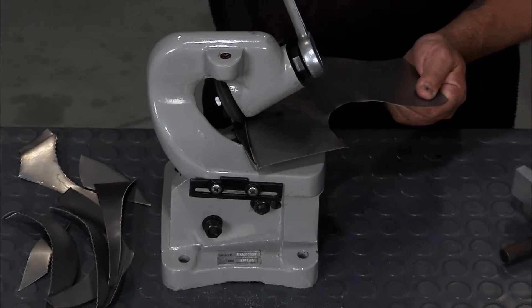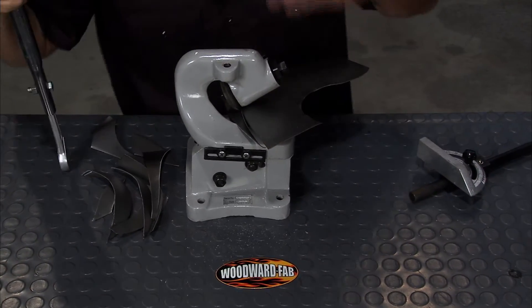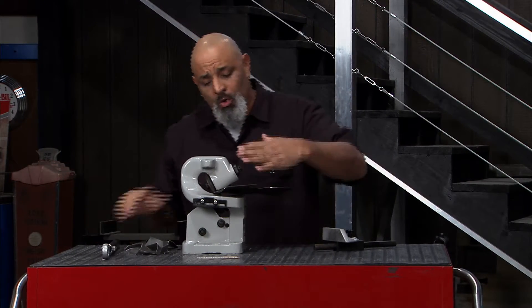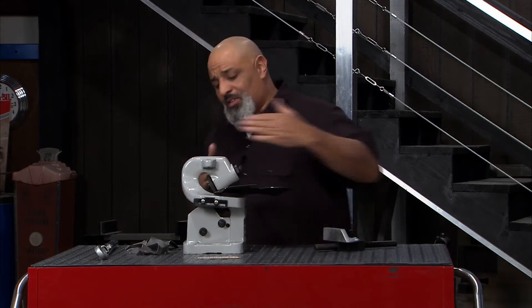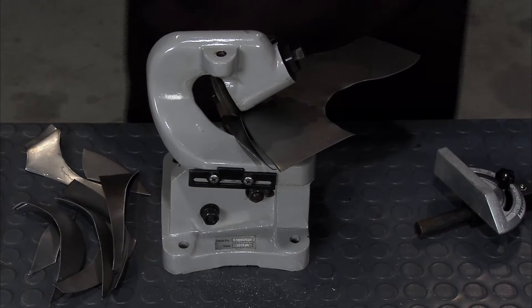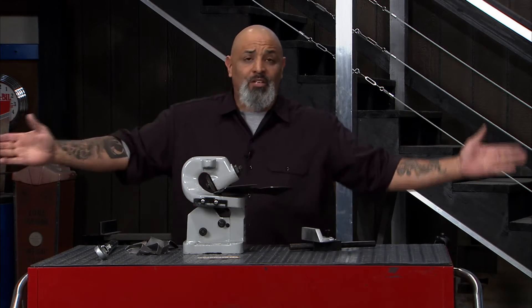Doing this stuff is really cool and you get to play with really cool toys like this Woodward Fab Throatless Rotary Shear. It's awesome because you can cut inside radiuses, outside radiuses, and you can also cut straight lines. It's so neat because you could actually have a guy holding your panel at the other end, ratchet it around, and cut a nice big circle.